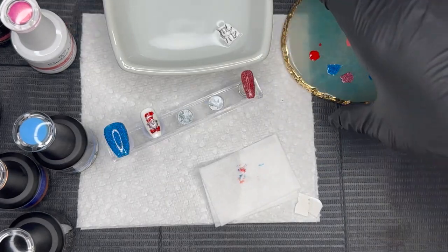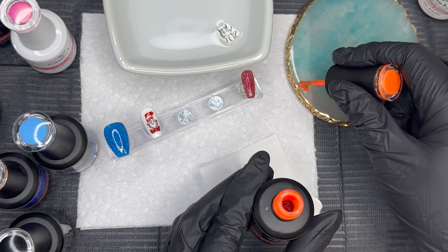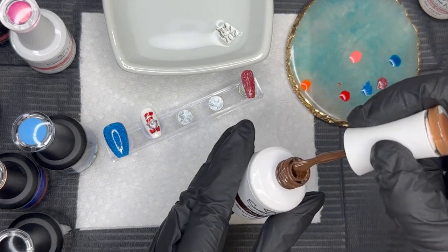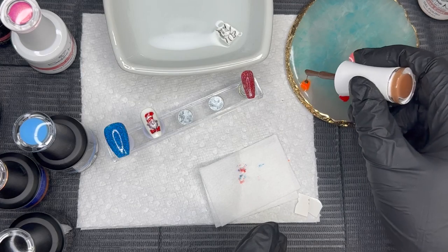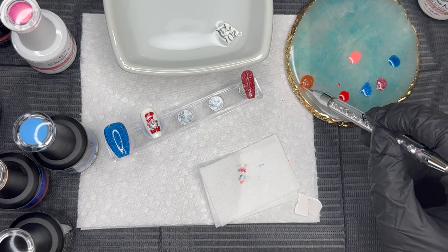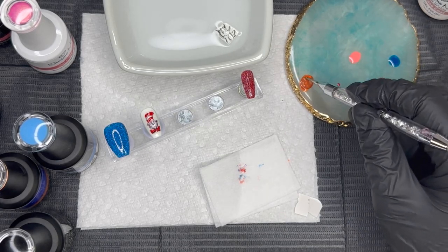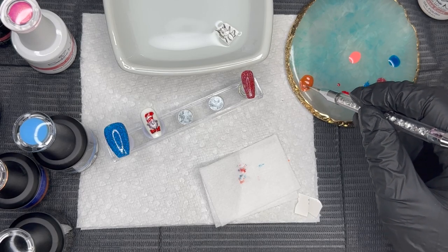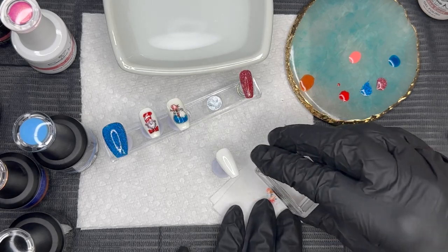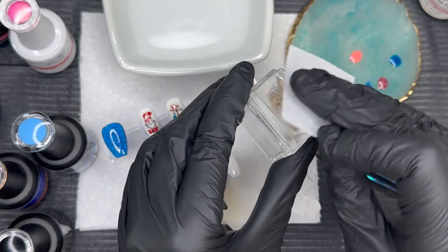Now we're going in with the Fox in the Socks. I wanted the perfect brownish-orange, so I'm mixing a few colors — an orange and a brown — and just mixing that up. That's the best part about doing nails at home: you can totally mix colors and make tons of different concoctions. Adding a little bit of orange and then I'm good to go. We're taking the decal out of the water, removing the backing, and drying it off.